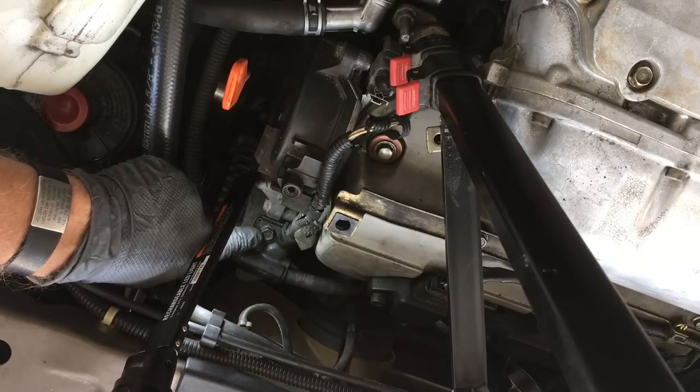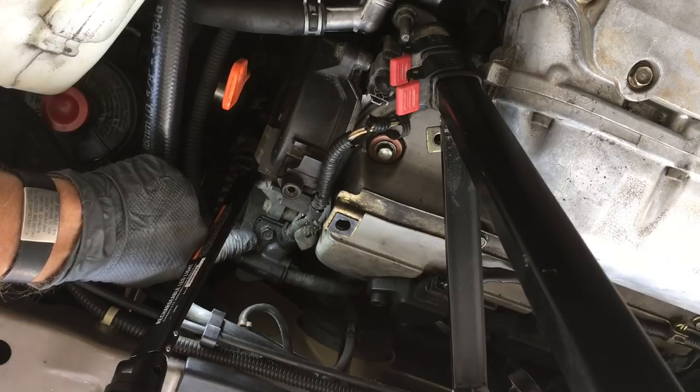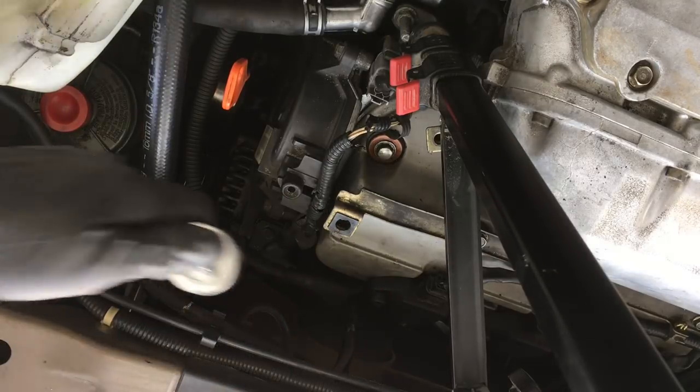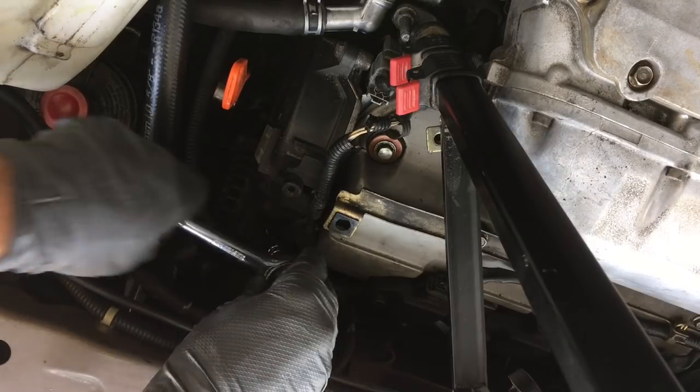Here I'm pointing out a wiring harness bracket that sits on top of the alternator, held in with one 10 millimeter bolt. It easily comes loose to remove and set aside.